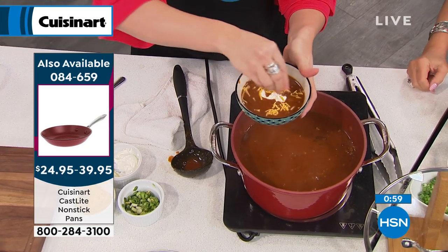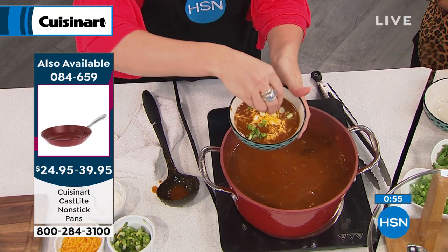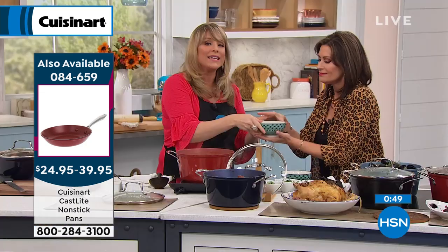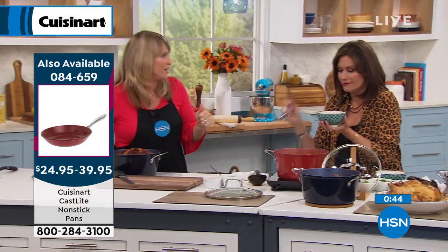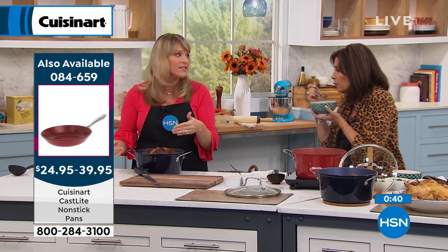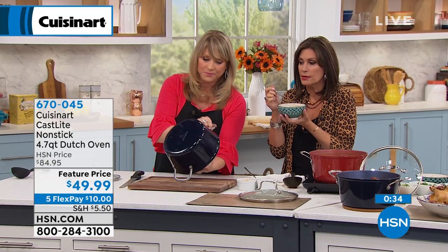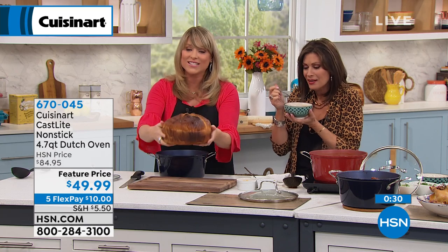That coating was developed specifically for our cast iron — we're calling it our Resilience 4-Coat Nonstick. It's four coats of nonstick designed just for our cast iron. It really is sort of that revolution in cookware that allows you to keep all those properties that we love about grandma's cast iron, but it's not so heavy, it's dishwasher safe. And because we're Cuisinart, we throw in a lifetime warranty — if you ever have trouble with this, we'll repair or replace it for the lifetime of the piece.